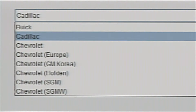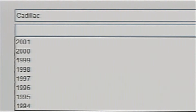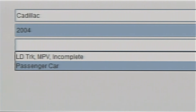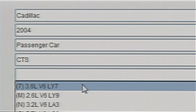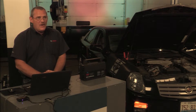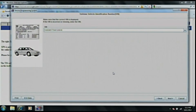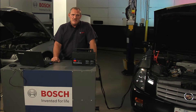We now set up for the vehicle we are getting ready to reprogram. It is a Cadillac — we pick that from the list. Next is the year: this is a 2004. It is a passenger vehicle, a CTS with a 3.6-liter VIN LY7. As we can see, it is now communicating to the GM website and has identified the vehicle by VIN number. I recommend that you check that against the VIN number at the windshield to make sure the PCM has not been changed prior to this programming session.